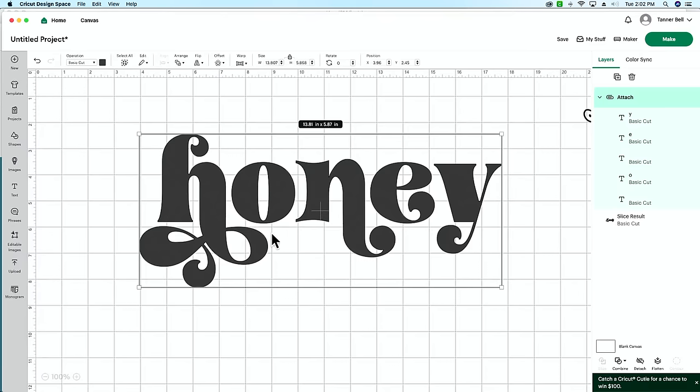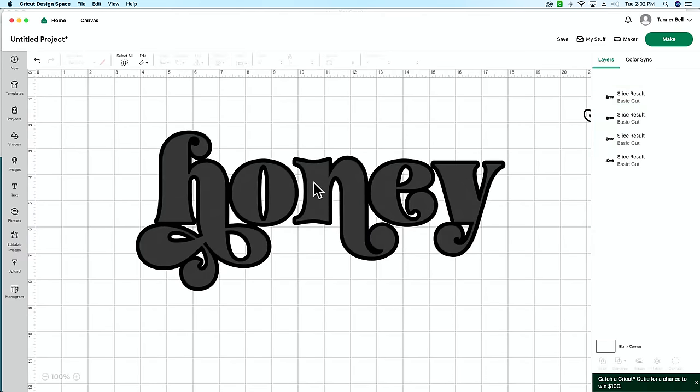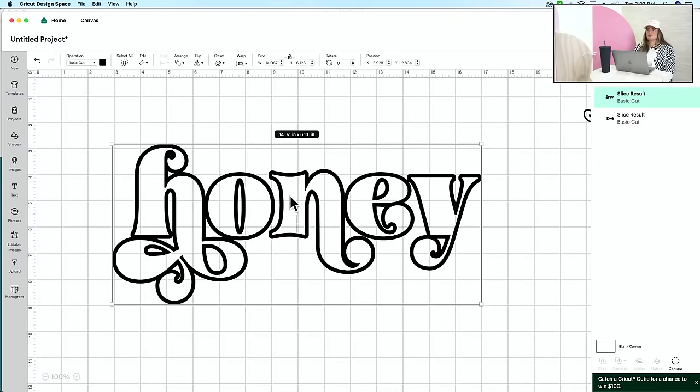I feel like this would be cute combined with that first hack. If I unite everything and add an offset — look how cute that is! I love it. I want to put that on a shirt. You can see we've already taken the first two or three hacks we've learned and incorporated them into a design in design space. You could cut this on vinyl and put it on a t-shirt and it would be so cute. That right there is something super simple, very trendy, and very sellable.